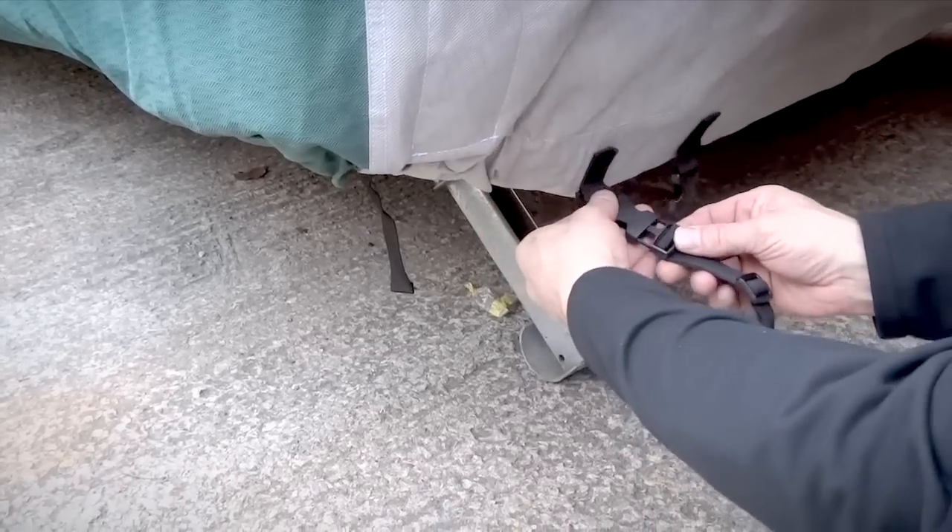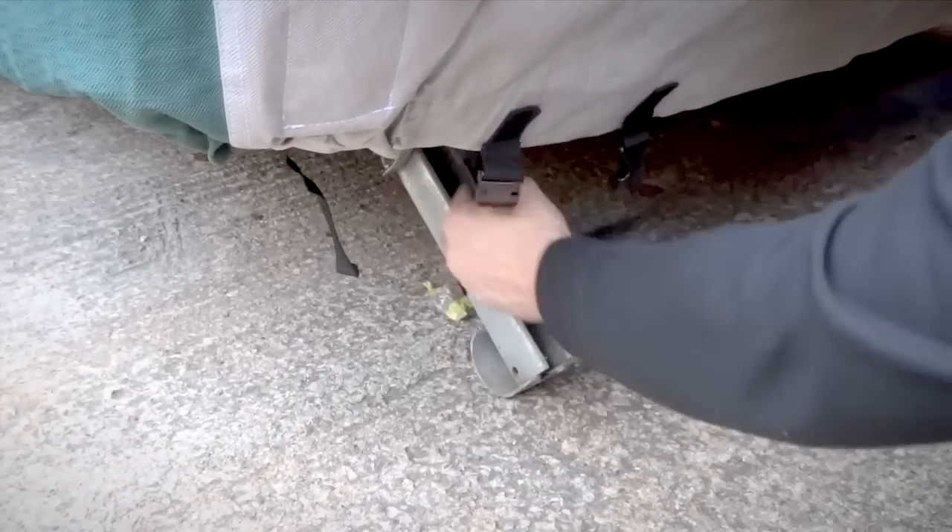Next, fasten the strapping into the left clip and pass around the steady and into the right clip and tighten.